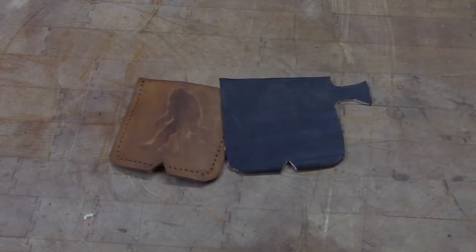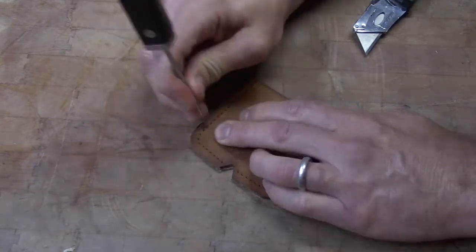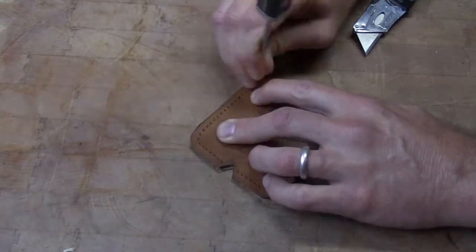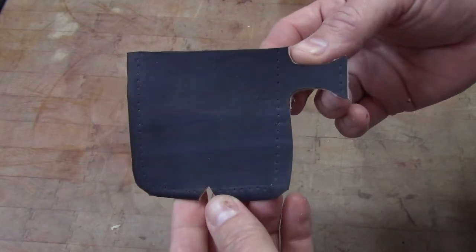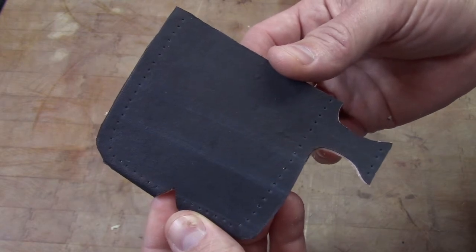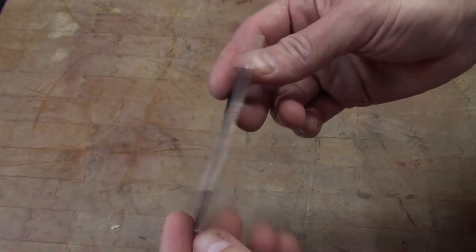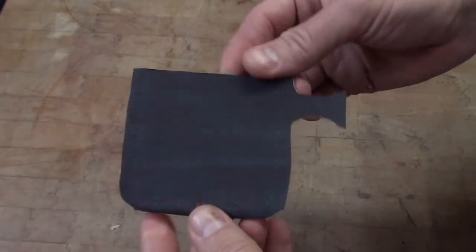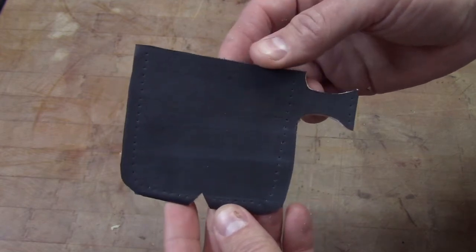So this is going to be our starting point. We just need to do a couple little things here. We'll transfer all of our holes from our template to our new piece — that's where all of our stitching is going to go, right there around the edge. It doesn't have to be perfect; this is just a quick and easy project. This gives you a blank template — you can experiment with a lot of different types of designs on something like this because it's so easy to make.